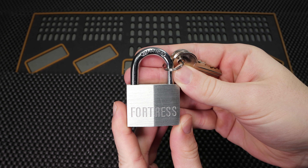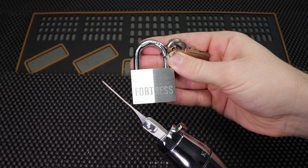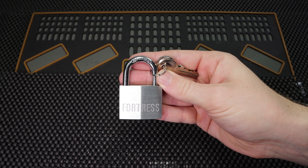Hey guys, how's it going? Soulful Lockpicker here and welcome back to my Kronos trials. In today's video we're going to see what it takes to get open this fortress padlock utilizing the Kronos electric lock picking gun.